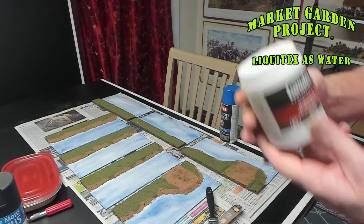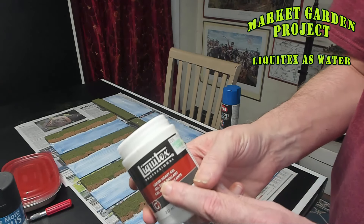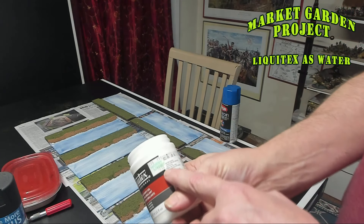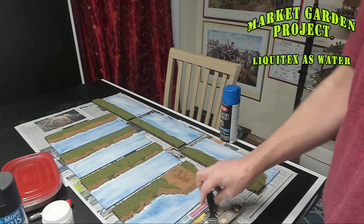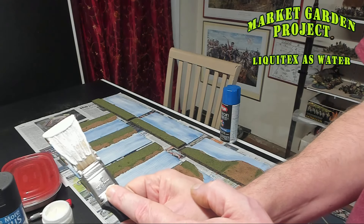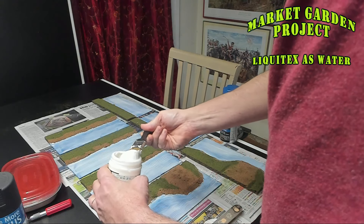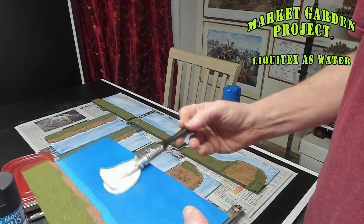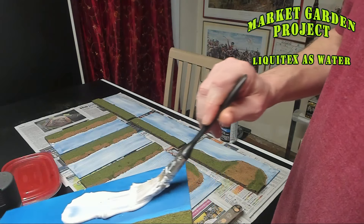Now I'm using this product called Liquitex — Liquitex Gloss Heavy Gel. It's about $16.99 for a little container. I thought that wasn't going to be enough. I used a one-inch painter's brush, just scoop up a big clump like that, and apply it directly to the board, then mix it around and spread it around with the brush.